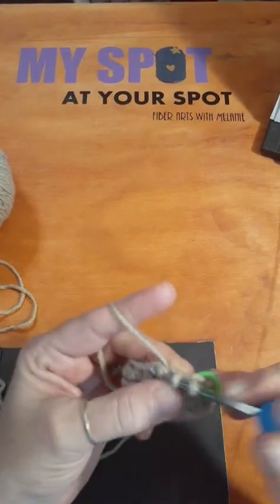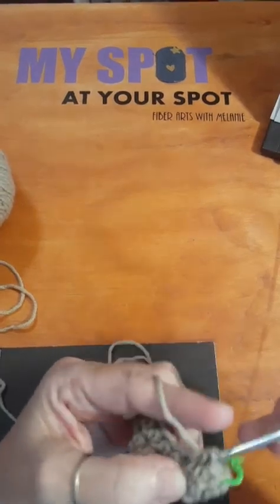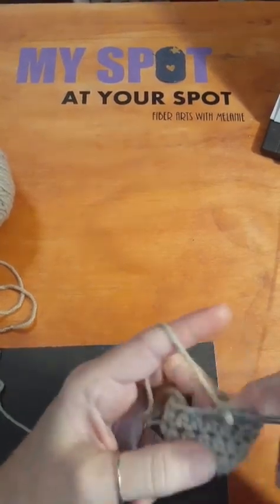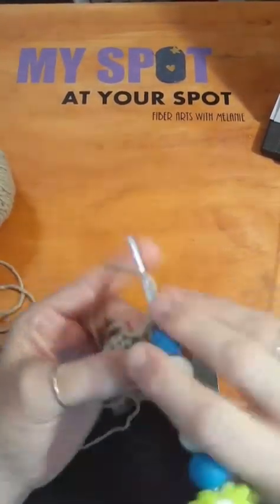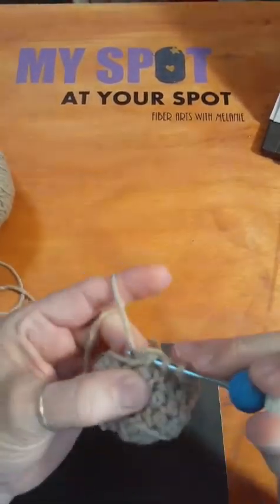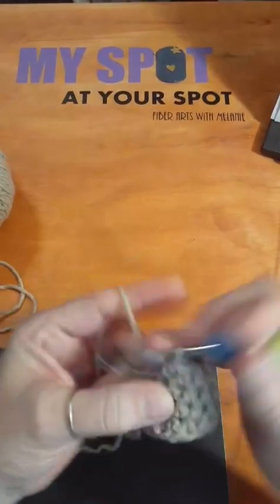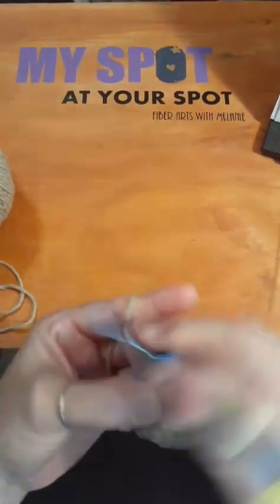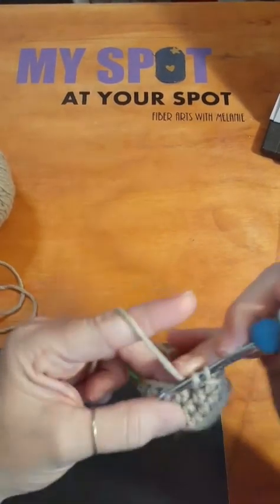I'll be starting a second one here in just about another two minutes. I also got to keep an eye on my time because I only have until 10:30, but I can come back around 11:30 and we can work on this some more. I'm just doing half doubles all the way around and I'm working with the 3.75 millimeter crochet hook, which is a US size 5 or an F.